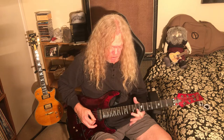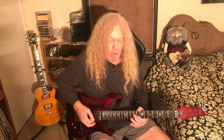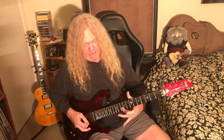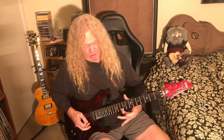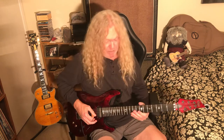Now, some people do vibrato like this. Steve Vai said once he does this to show off — he just moves his whole hand like this. If you watch, you'll see Steve Vai do this sometimes. He said in an interview he just does that to show off. I stole that from him.